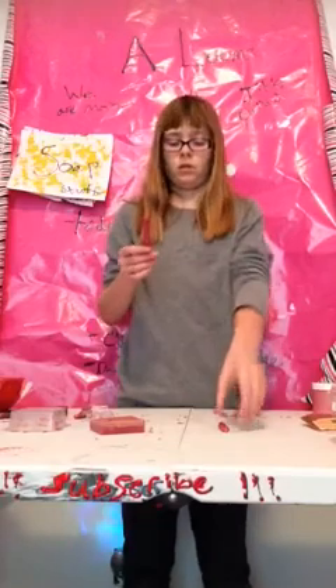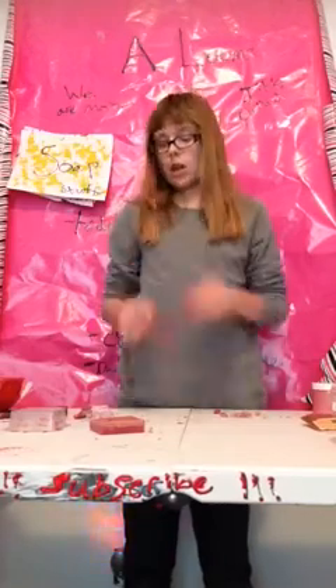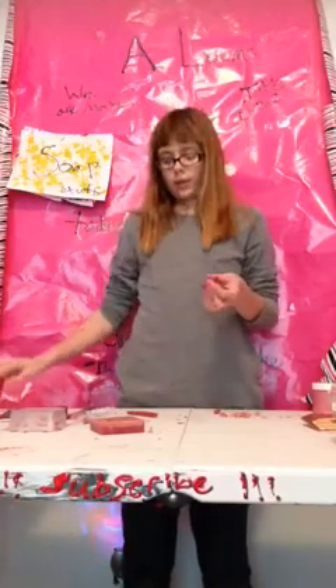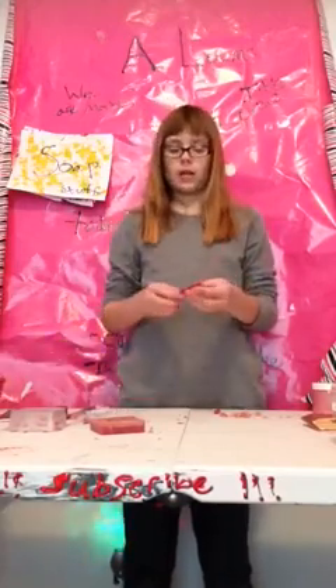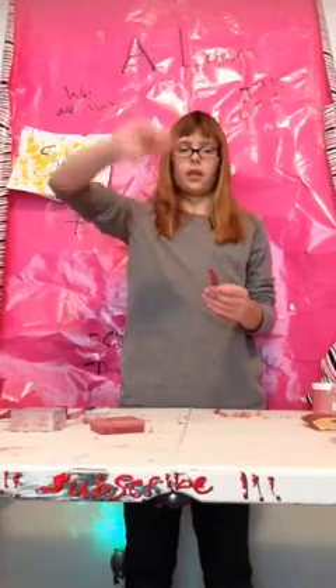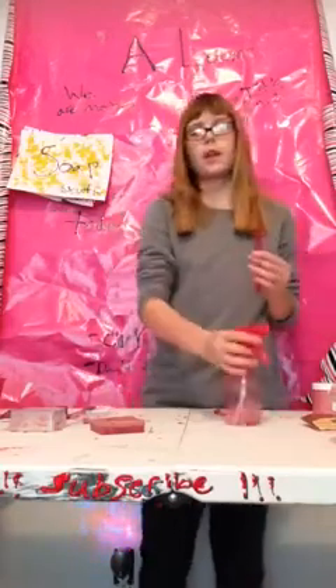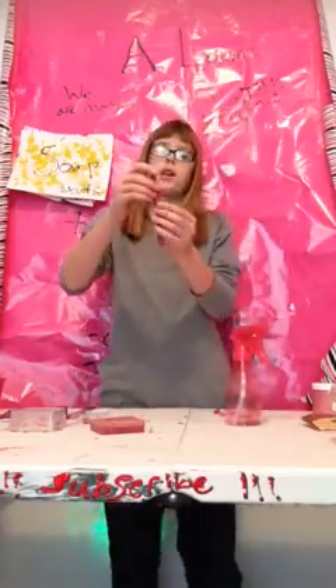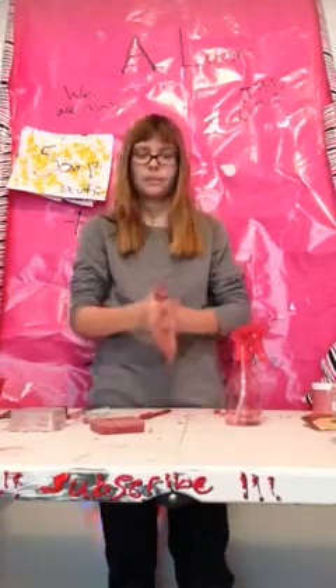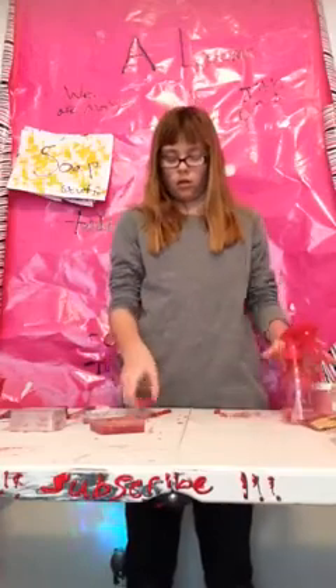Oh no, my pen broke! To fix your soap when it breaks like this: melt whatever you have left in the bowl, put it back in the mold you had it in, and pour it over where that crack is — or pour it all over to make another layer on top. Make sure you spray rubbing alcohol before putting the extra layer on. Flip the other side and do the outside too — that's how you fix your broken skinny soaps.